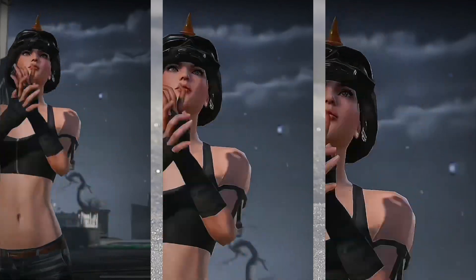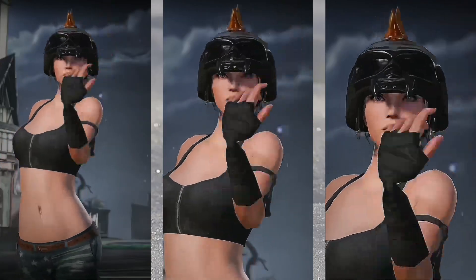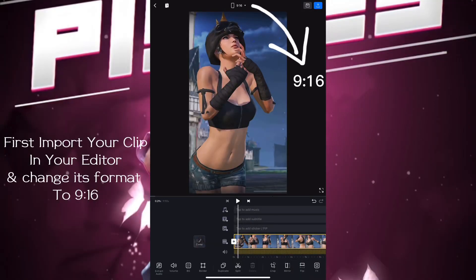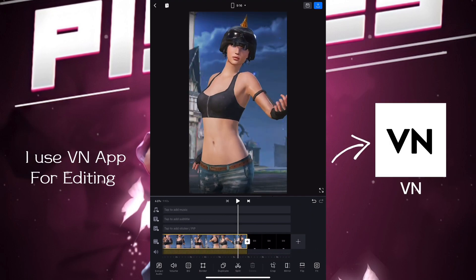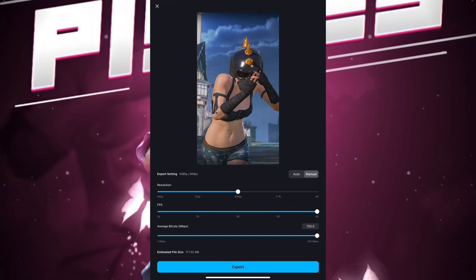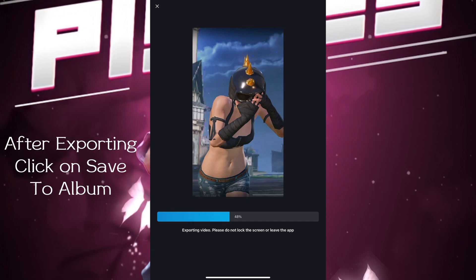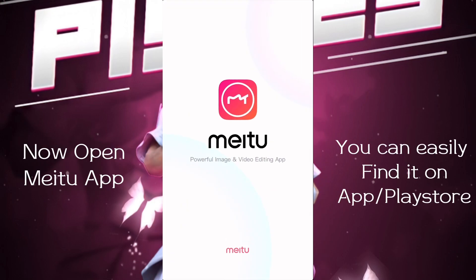Check this out — if you want this quality, you are at the right place. Make sure to subscribe. First, import your clip into your editor and change its format to 9:16. I use the VN app for editing. After this, export your video. In the settings after exporting, click on save to album. Now open the MyDo app.